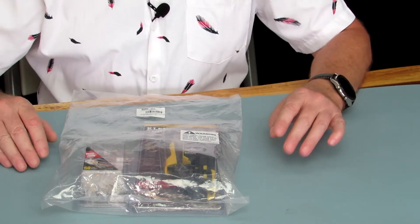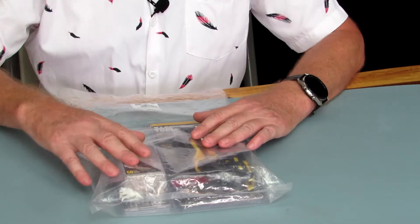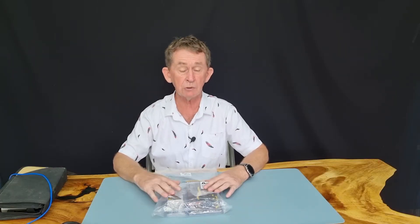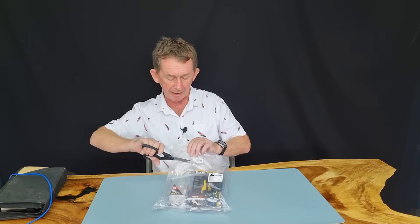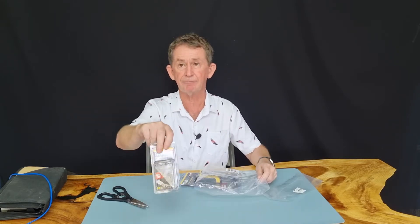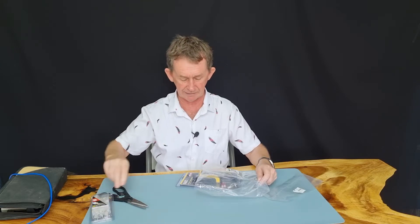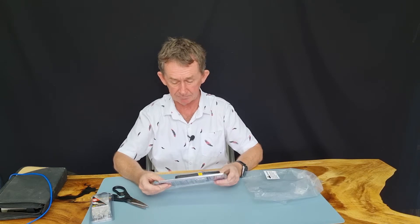It also crimps RJ11 and RJ12 as well. This kit comes with 50 pass-through plugs and it's very good value for money. It just comes in a simple bag. Inside are two items: 50 pieces of pass-through data plugs and the pass-through crimper itself.